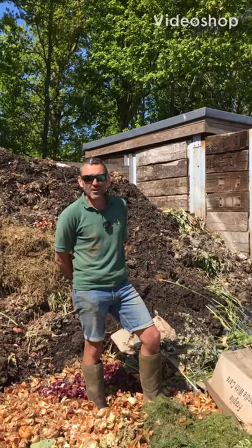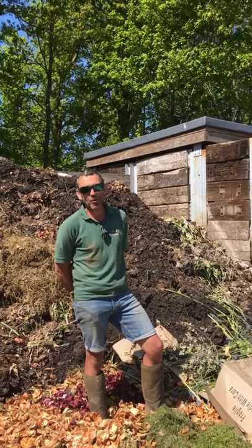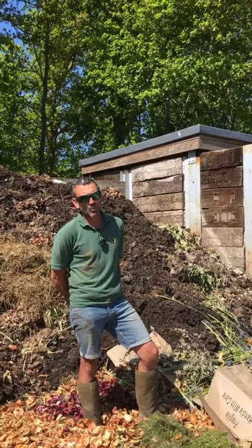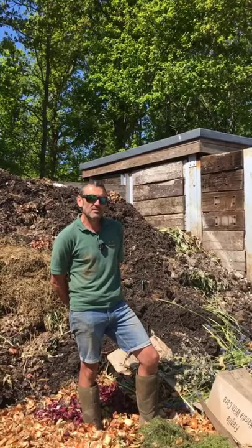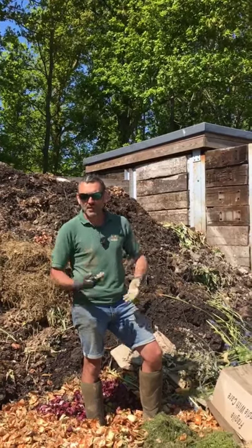Hi, I'm Jez Taylor. I run the Market Garden here at Dalesford and as part of celebrating National Composting Week, I'm going to talk about how we make compost here at Dalesford. Making compost isn't rocket science, however it can be quite laborious and messy, so you have to commit a certain area of your garden or your farm site to collecting materials to make compost.